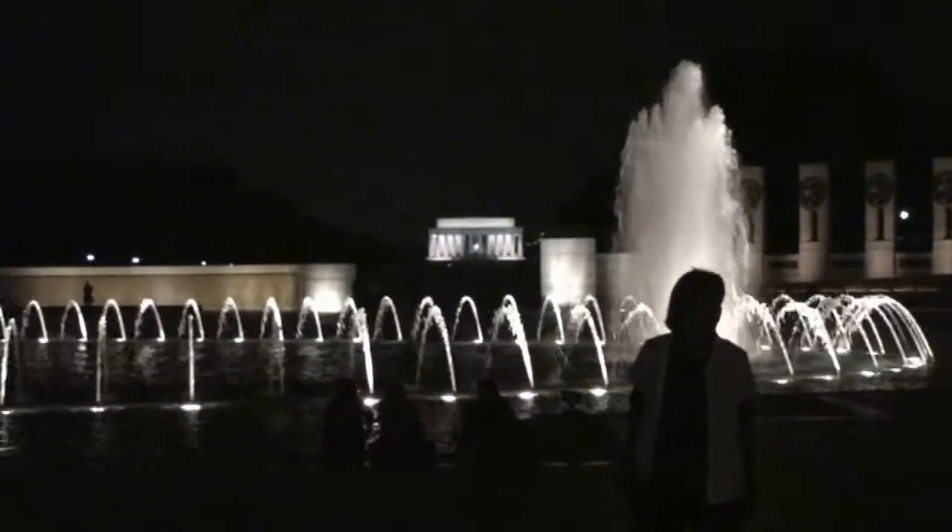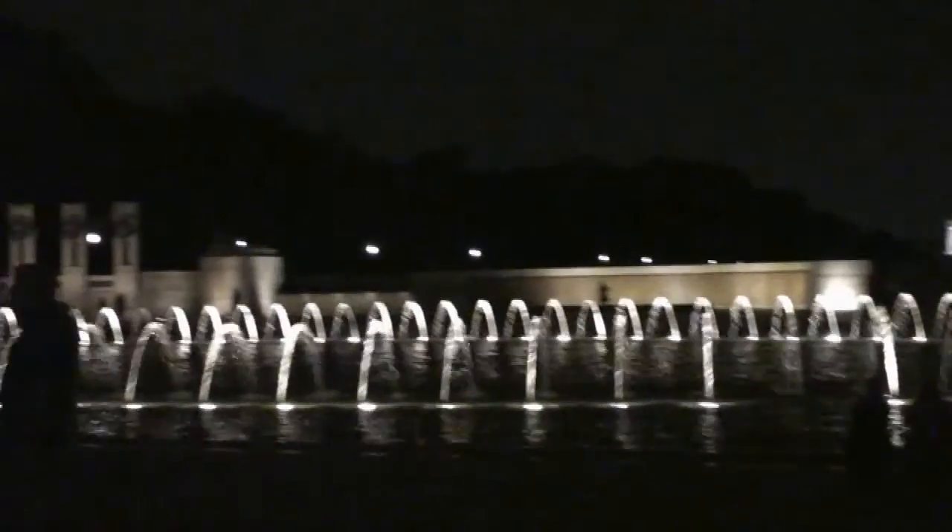I really want to run through that fountain right now, but I don't think the guards would be okay with that. Yeah, I don't know about that.